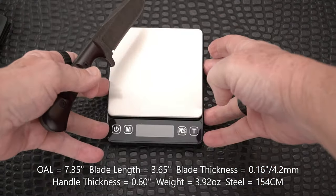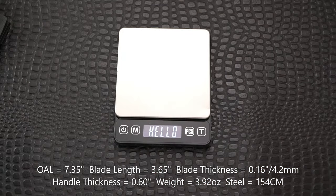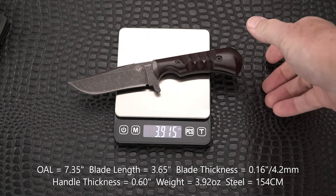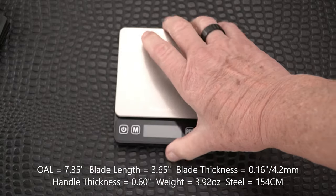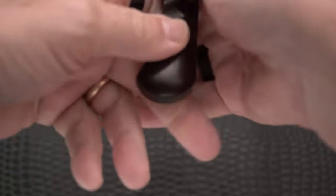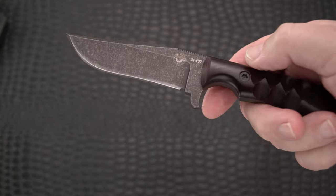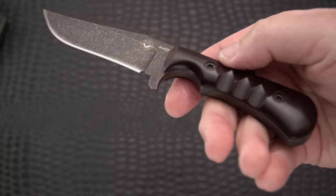Blade stock is 4.2 millimeters — very nice. Now for the weight: the knife without the sheath — and as I showed you, it comes in a very nice kydex sheath we'll look at in a moment. With the scale zeroed out, we've got only 3.91 — call it 3.92 ounces. Well under four ounces for a fixed blade is pretty incredible, right in there with other small blades. I did mention it's 154CM — not CPM 154, but 154CM blade steel.